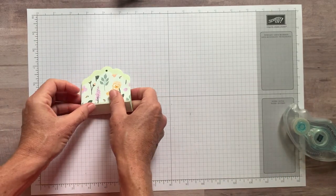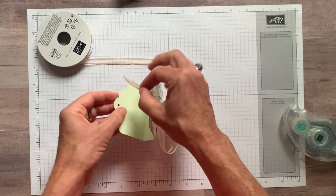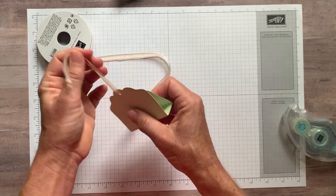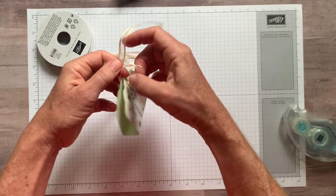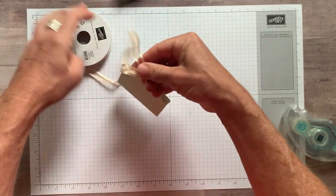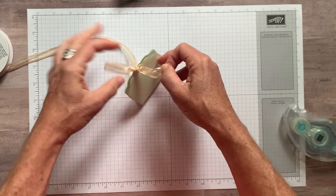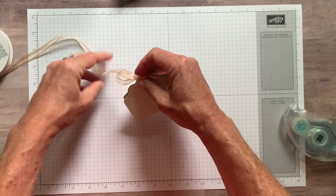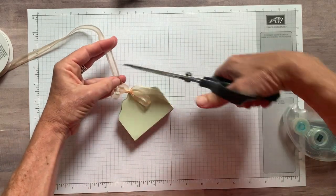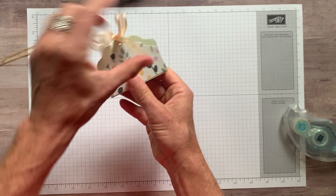Then we can go ahead and thread our ribbon — the pale papaya ribbon. This is such a pretty color combination with these soft pale colors and then the pop of pink with that magenta. I'm going to feed that through and make a bow. I love how easy this ribbon is to work with — it just ties so nicely. It's not super thick or rigid, so it's really easy to work with. Then we cut that off and trim it just a little bit more.